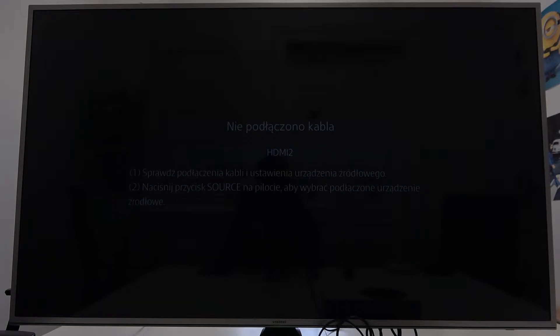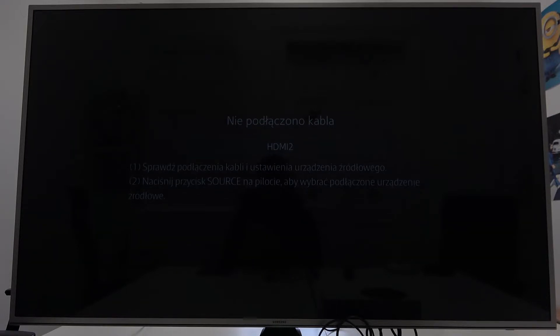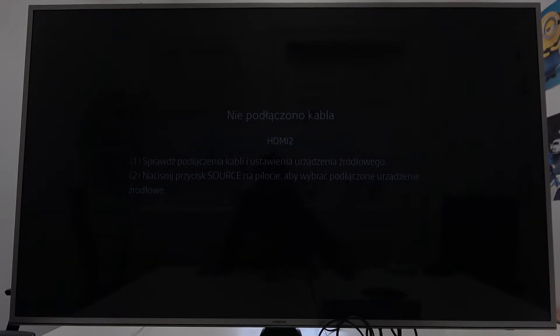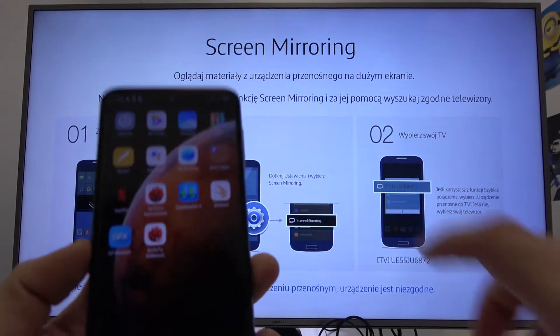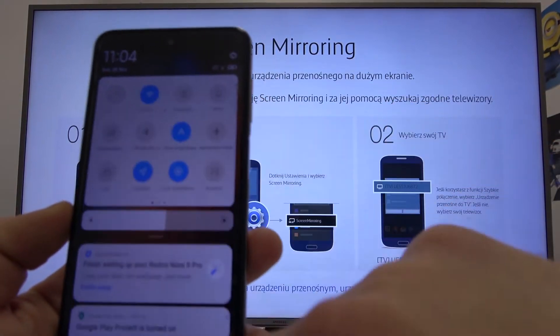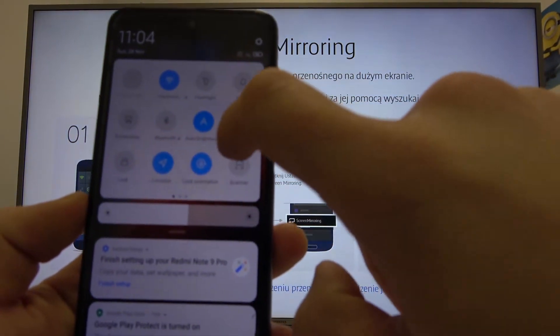First, make sure that both devices are connected to the same Wi-Fi. Then on your TV enter the screen mirroring function, and on your smartphone swipe down the notification bar, extend it, and search for screen mirroring or screencast.